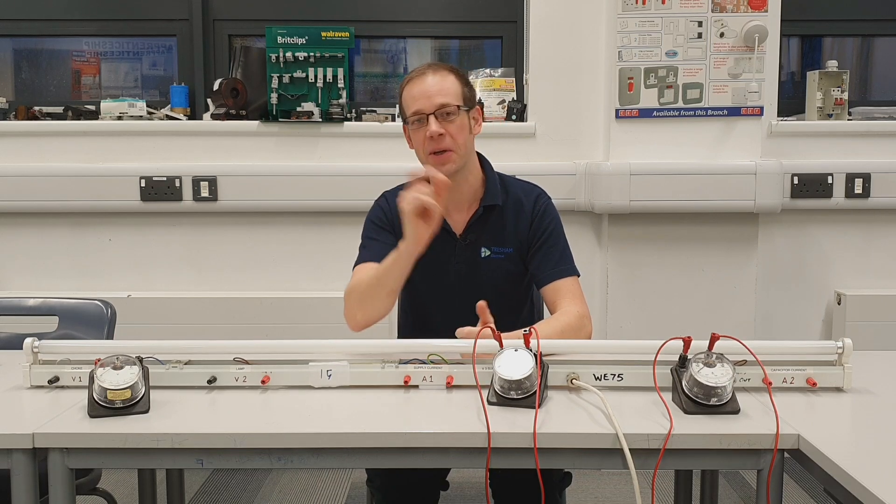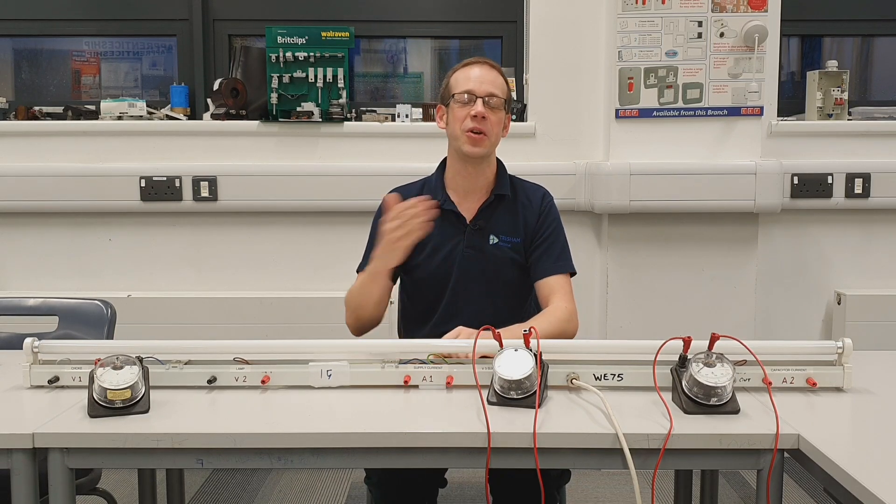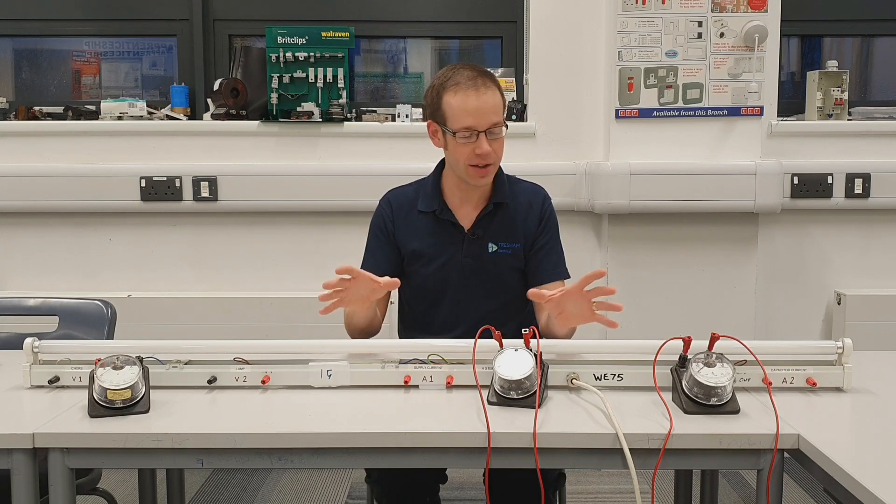Hello and welcome to this Electrical Principles training video. In this video we are going to finally solve the mystery of the fluorescent lamp - well, at least we're going to solve part of the mystery. If you remember when we shot the original video we found that inside this fluorescent lamp there were some rather strange things going on.